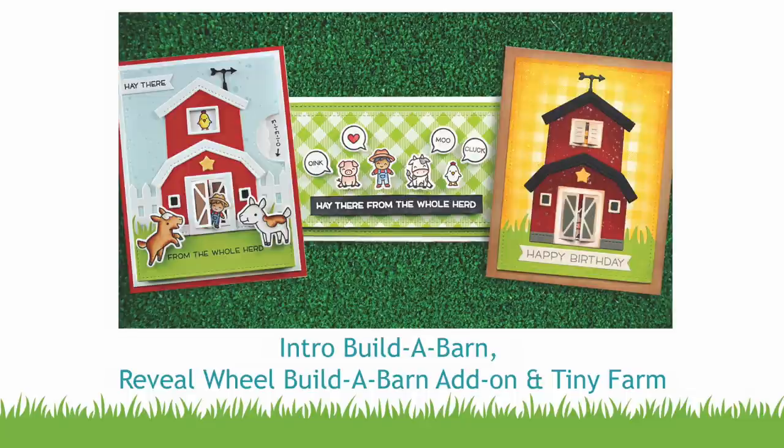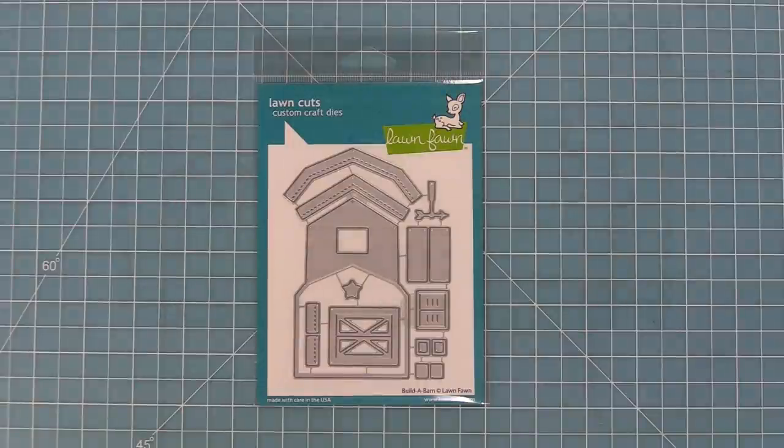Hello and welcome to another Lawn Fawn video. Today we are so excited to be introducing our brand new die, Build-A-Barn.